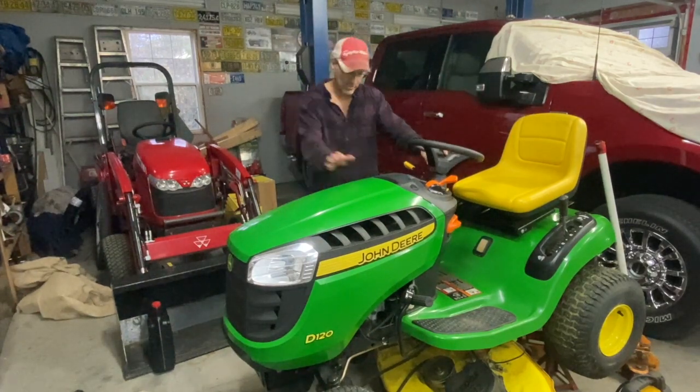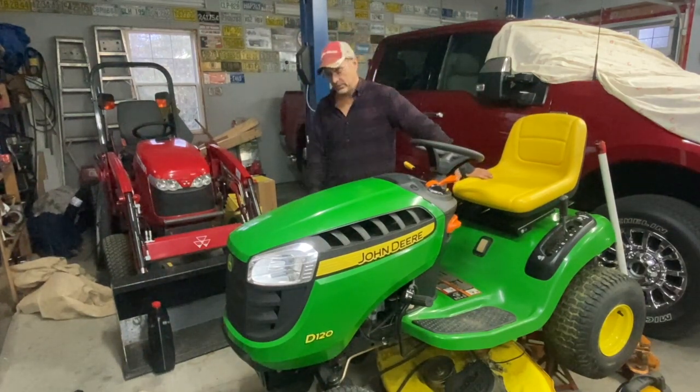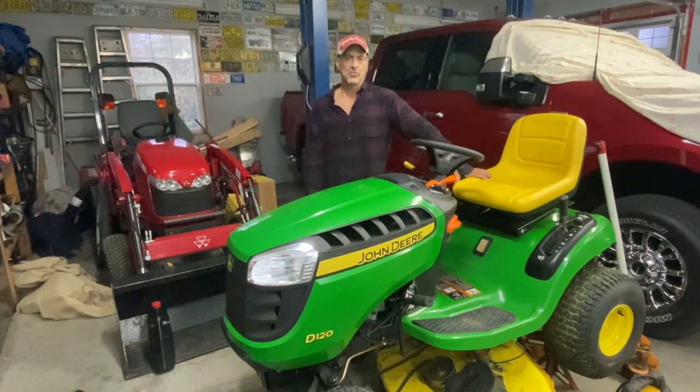Welcome back to the channel. Today I got this John Deere D120 here. The customer says the mower shuts off while he's mowing it. He had the carburetor rebuilt and the solenoid fuel shut-off checked, and everything checked out good. So I'll show you what I found.